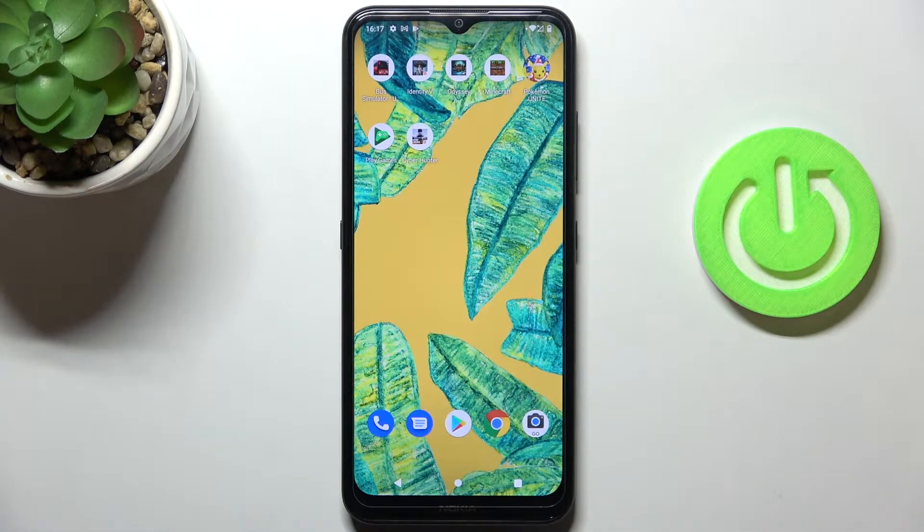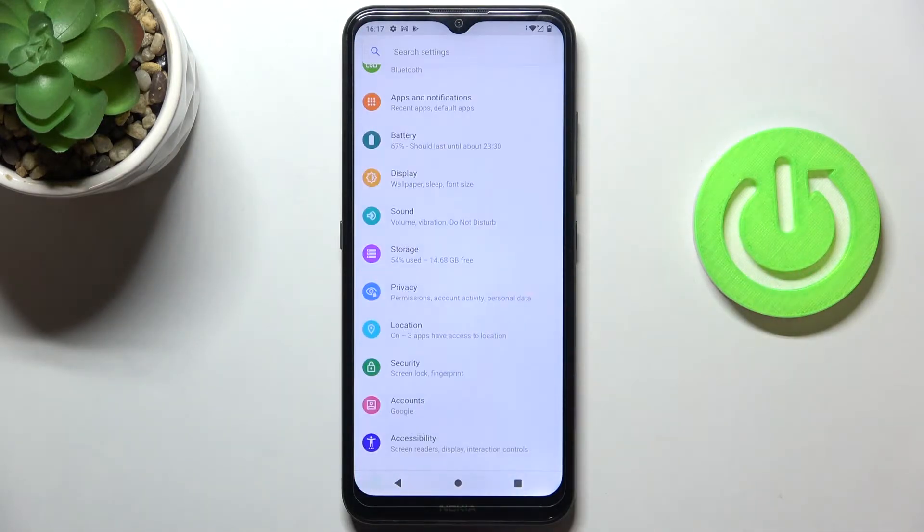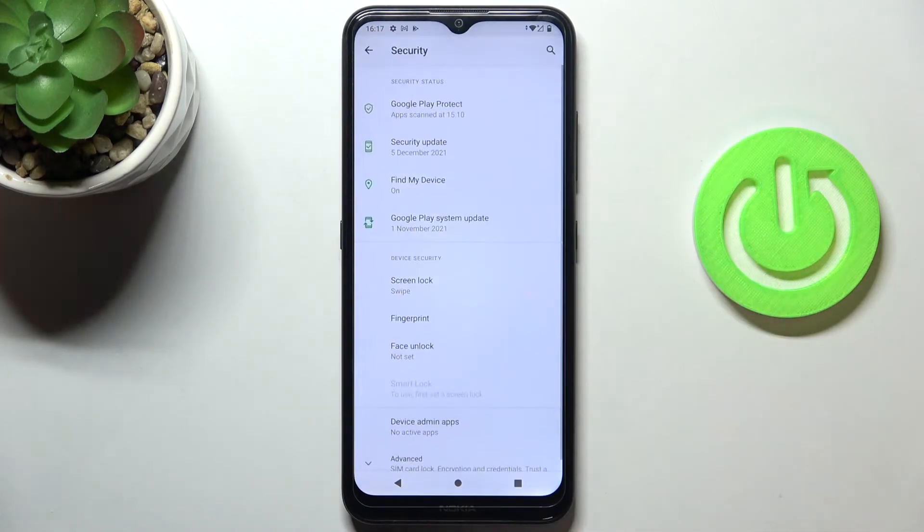In front of me is the Nokia 1.4, and let me show you how to set up the fingerprint on this device. First, you need to go to Settings, then select Security.